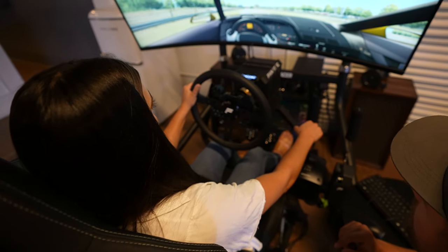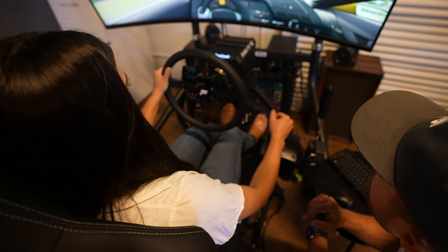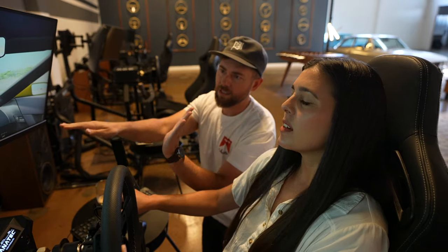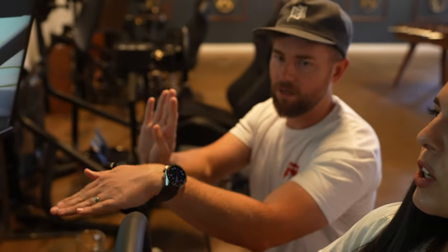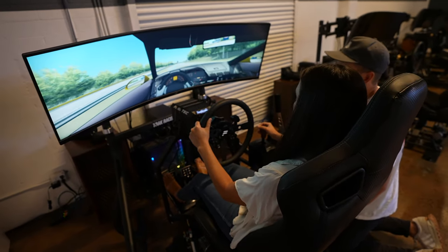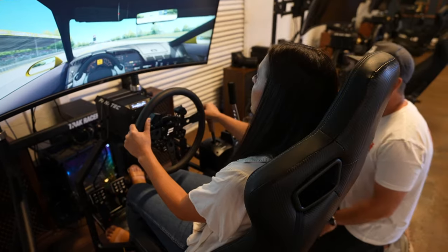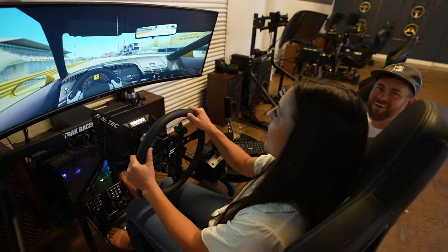Push in the clutch, let off the gas, now put it in second. There you go, put it back on the gas. Clutch in, gas off. Clutch out, gas on. So you're kind of always going like this. Then put the clutch in, let up off the gas, third gear. Oh yeah, that was smooth. And remember, off the gas.